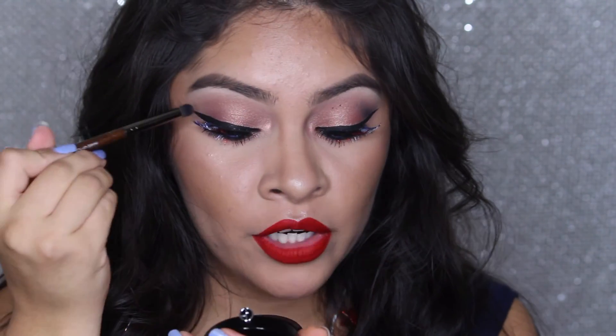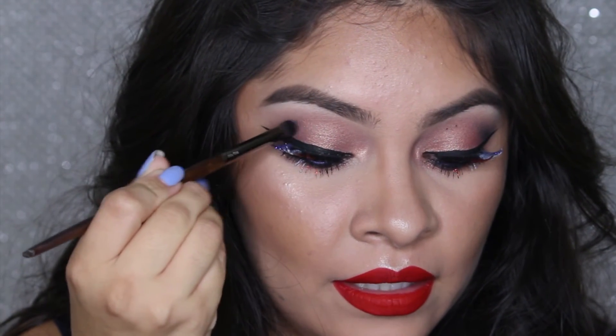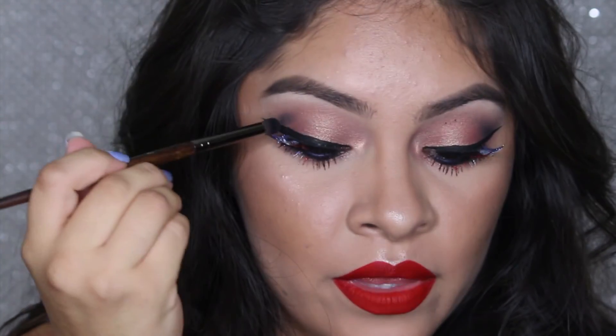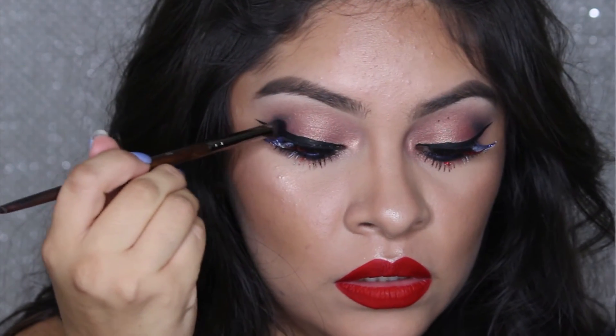Okay, so there's actually one more step. I'm going to take that same deep blue shadow by Giorgio Armani and apply it to the outer part of our eye to create a little bit of depth and smokiness there too. But you don't want to apply too, too much. So that basically completes the look.